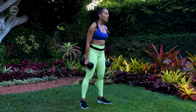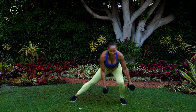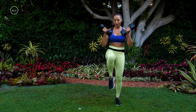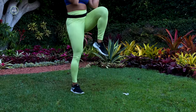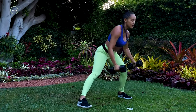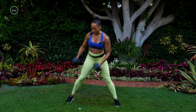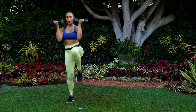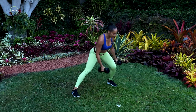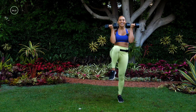Putting move one and move two together: three sliding lunges, knee up with a bicep curl. One, two, three, knee up, bicep curl. Other side. Can you get a little lower in those lunges? This is the last time you're going to see this move today, so I want you to give me your best. Last one right here.